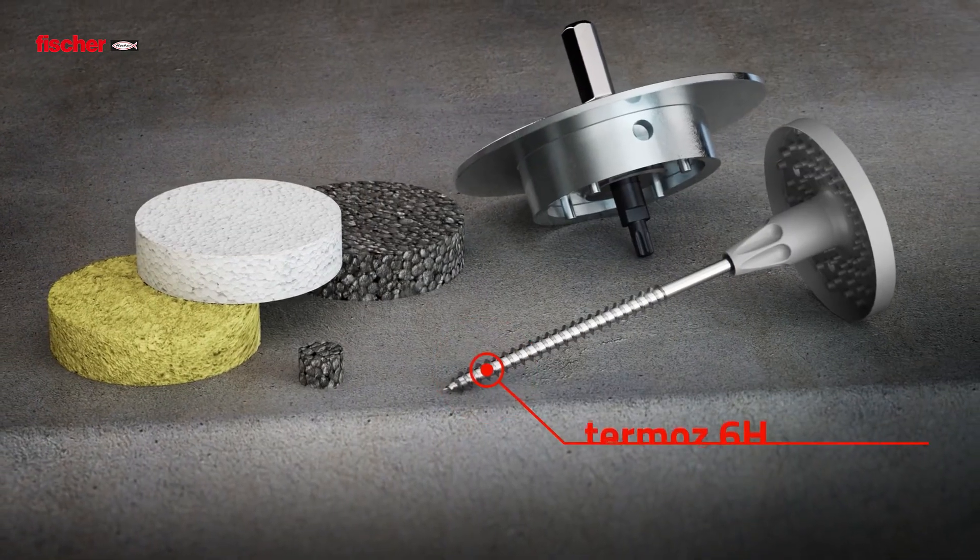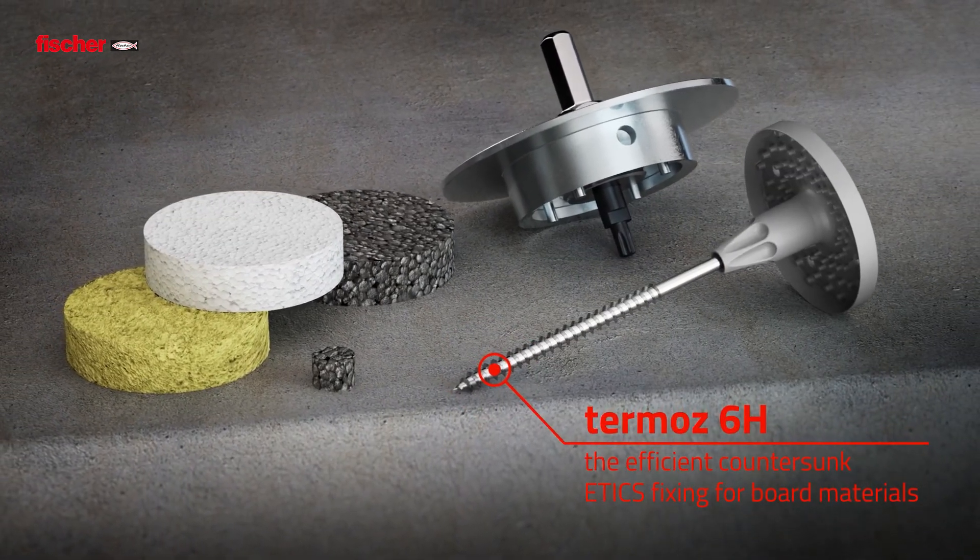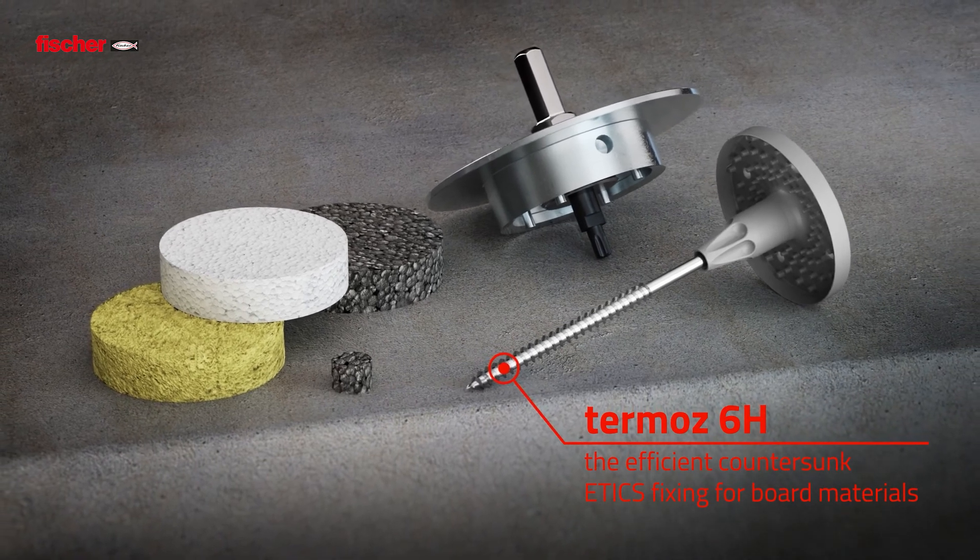The Fischer Thermos 6H – the efficient countersunk Etix fixing for wood and board materials.